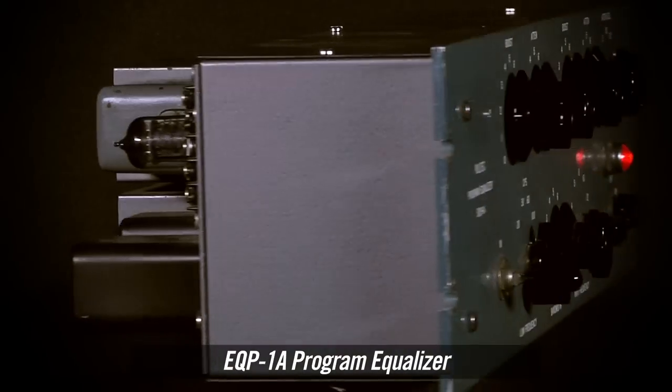While the original UA Pultec to me sounded really great, the new emulation is just spot on. I'm really impressed by how well they do the thing that I'm expecting them to do.